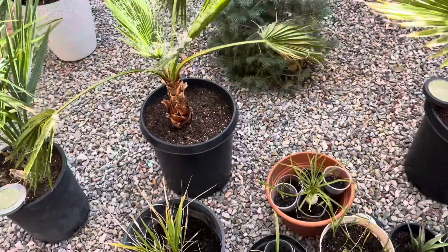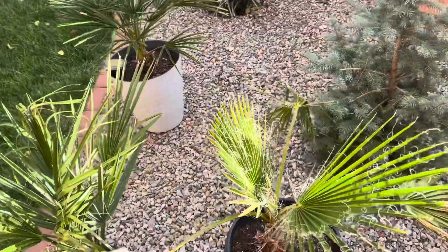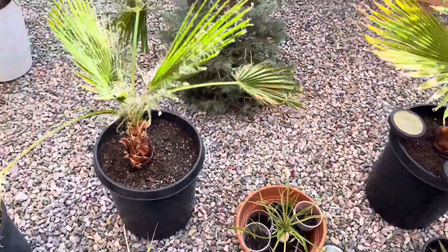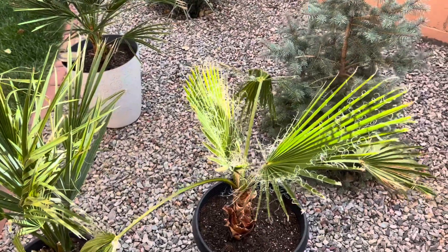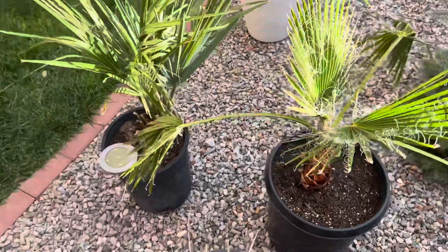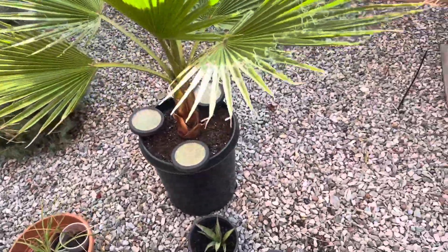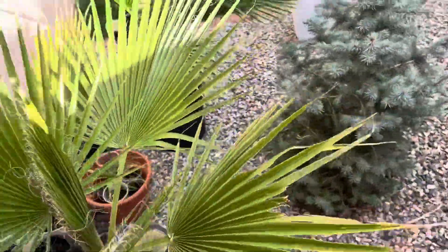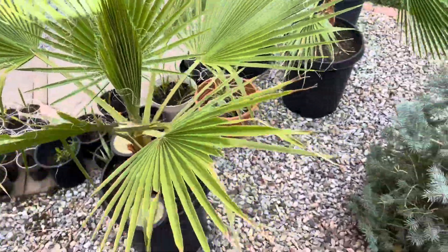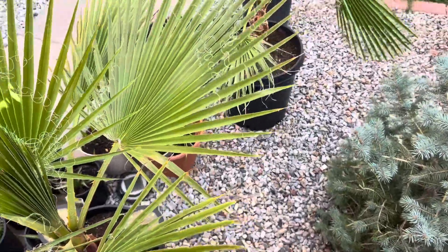I don't know if I'll keep the Mexican fan palm or give it back to my aunt, because these palms are less cold hardy than a California fan palm. They look similar, but Mexican fan palms will basically die at 18 degrees, so you really have to keep them in a warmer climate. I'd probably give her a California fan palm instead. If they're well established they could handle 20 degrees no problem, but when they're small and potted like this, 18 degrees will pretty much kill them.